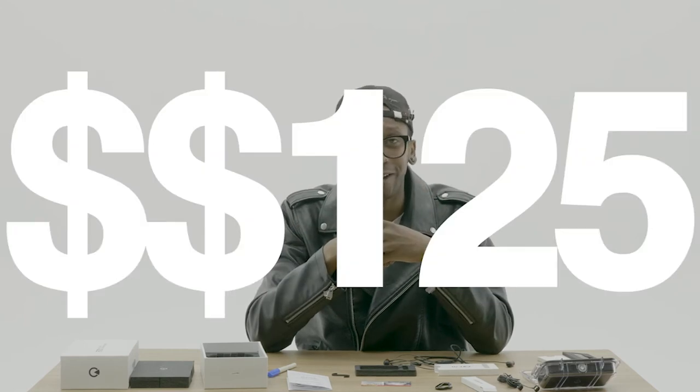You guys, if you can give even a little bit of support to EarBridge, I know this company is going to help revolutionize the earphone game. You're going to get all these amazing products and features with your earphones. And the best part — it's only $125 USD.